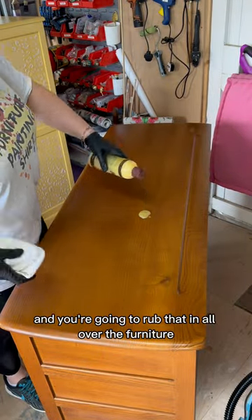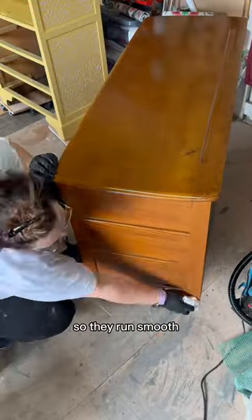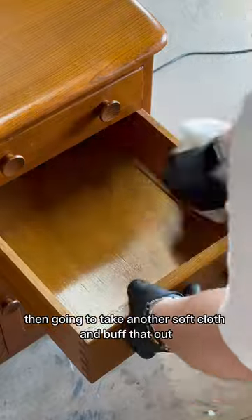Once you've done that, take some Howard Feed and Wax and rub that in all over the furniture. Don't forget to do the bottom of the drawers so they run smooth. Leave that for 20 minutes to sit.